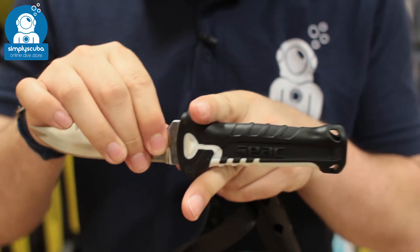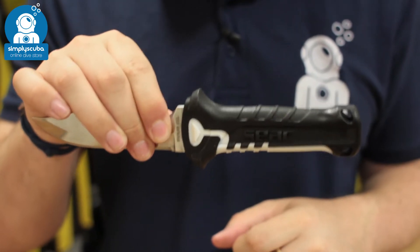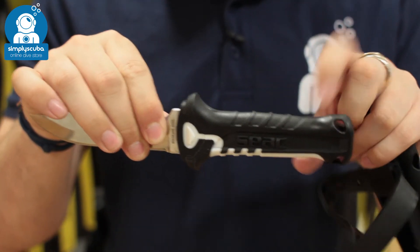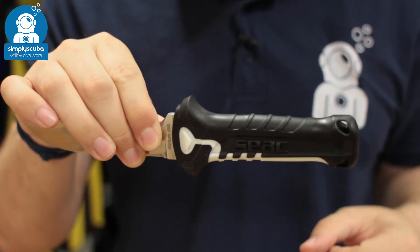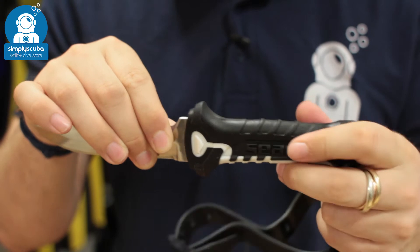The handle itself has a nice little guard on it so your hand's not going to slip onto the cutting edge. You've got a nice amount of grip on that as well, and you've got two lanyard attachment points just to attach a bit of lanyard to keep it all together.